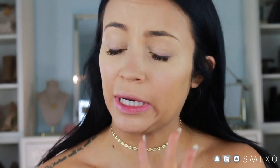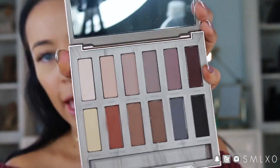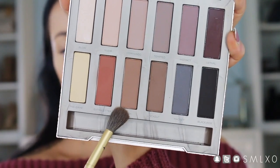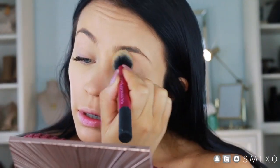Moving on to the eyes — it's going to be really quick and simple, then we'll jump back to the face. I'm going to take the Urban Decay Naked Basic palette. I wanted to use this because it has really generic colors and it's not hard to find. I'm taking the color Faith, a light brown shade, and placing it in the crease.